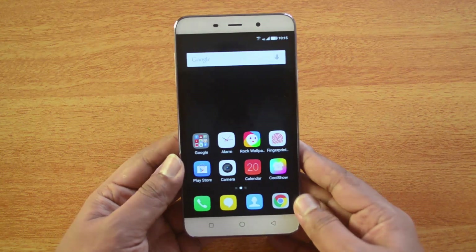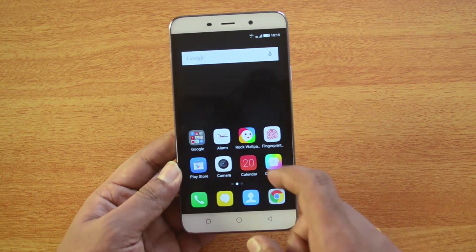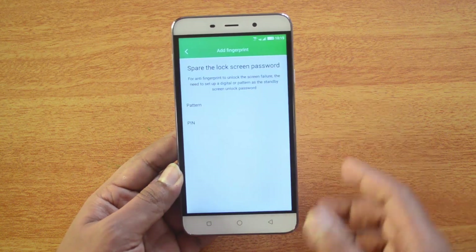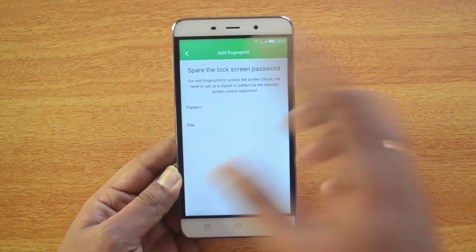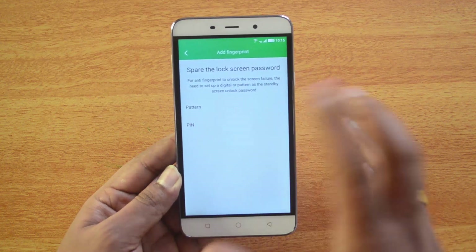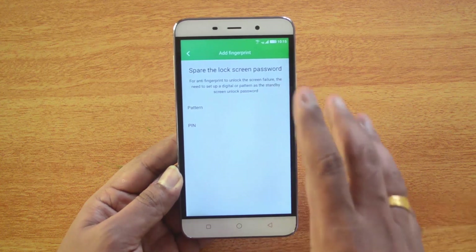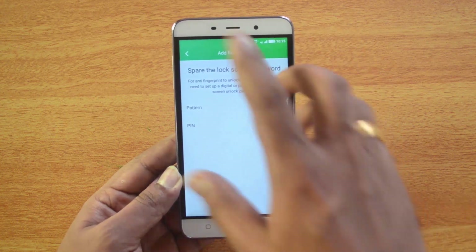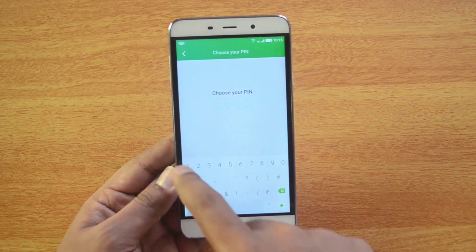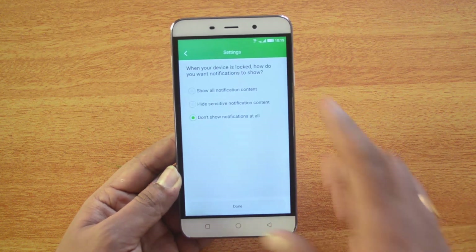The device also has a 5.5-inch HD display. To set up the fingerprint scanner, open the fingerprint app. You'll see an option to add a fingerprint. Before setting up the sensor, you need to set an alternate unlock mechanism in case the scanner doesn't work. We'll set up a PIN — you can also use a password or pattern. We'll use a default PIN: 1, 2, 3, 4.